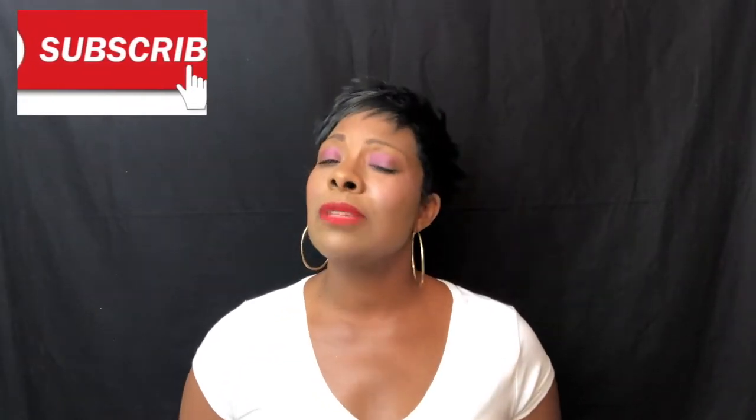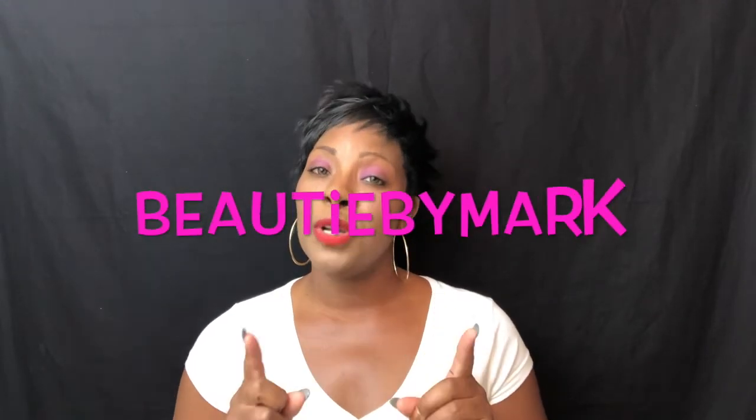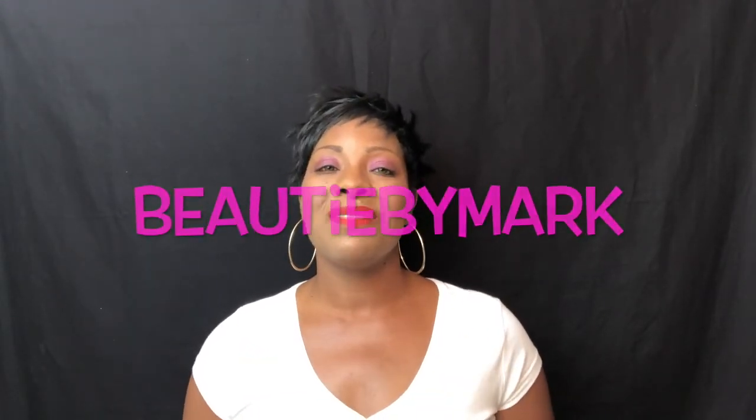Thank you ladies so much for watching. I hope you enjoyed the video today. If you have not, please subscribe to the channel and join the family — we would love to have you. If you decide to share this on any of your social media, please do not forget to tag me in it. My name is Beauty by Mark, and I will see you ladies in my next video. Bye!